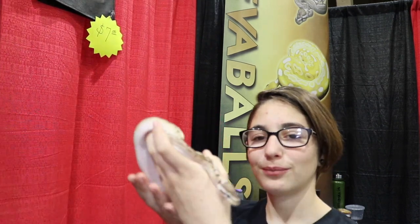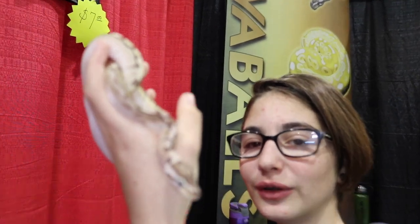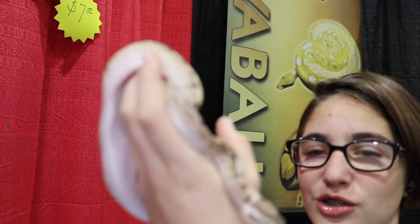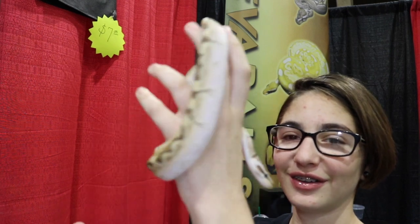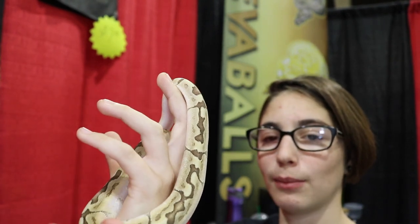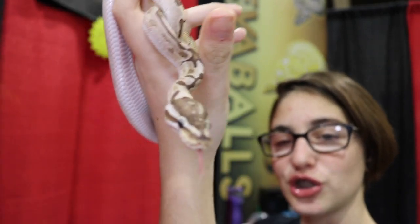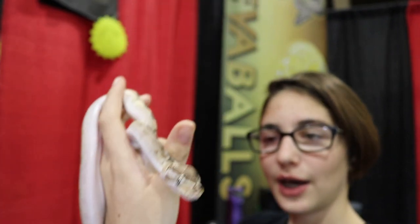First up we have a Pastel Enchi Bamboo. So obviously the pastel and the enchi is making it a little more yellow, and the enchi kind of breaks up the pattern a little bit more. And the bamboo obviously gives it some markings, and he also has like one significant dot just chilling right on the top of his head. It's very tough.